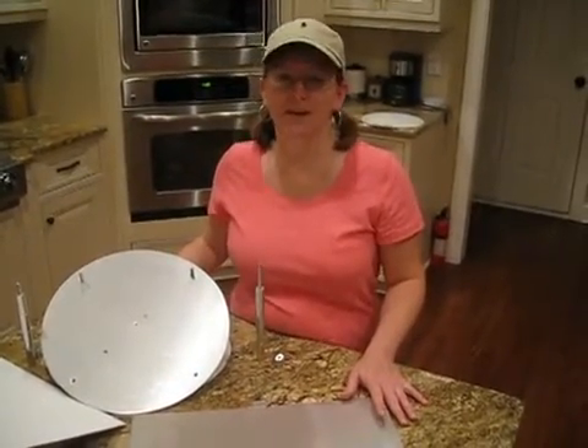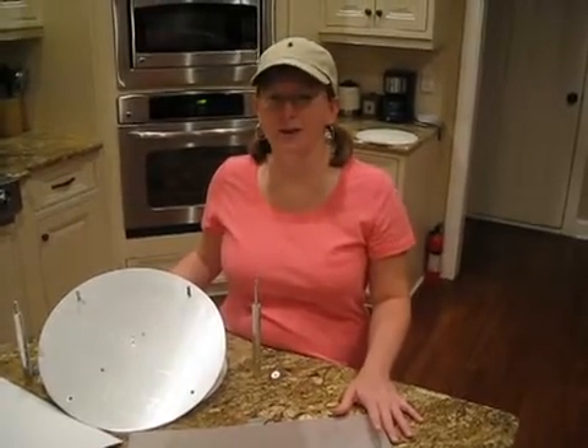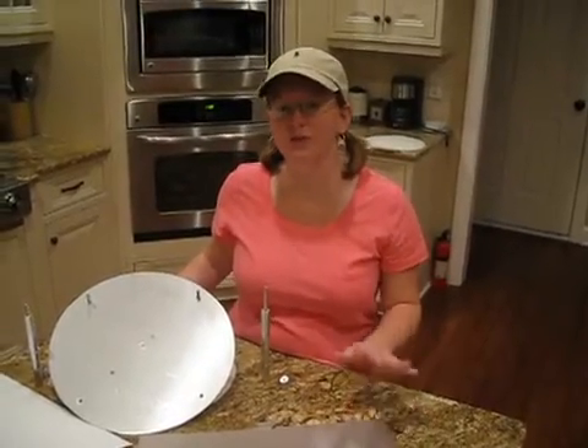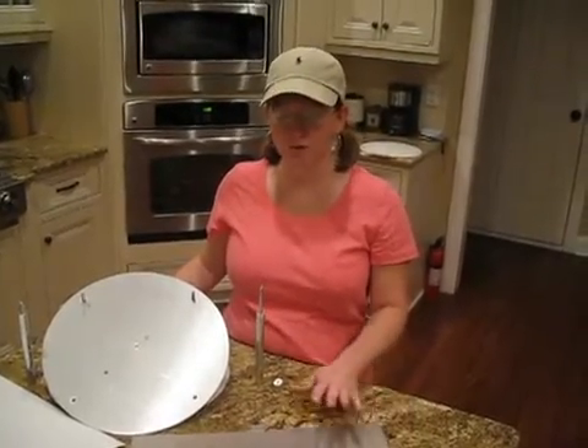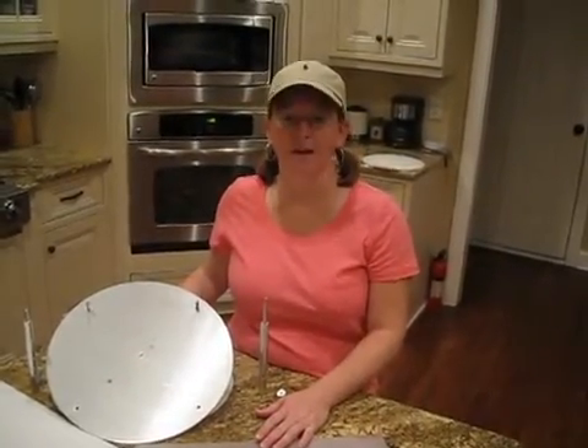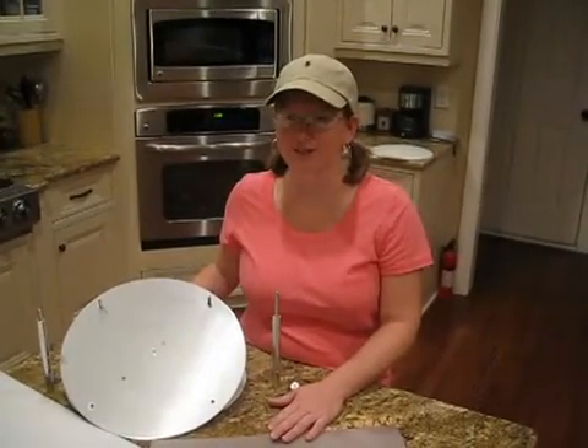Today, Topsy-Turvy Cakes and Whimsical Cakes are becoming more and more popular and in demand. CakeStackers has come out with a kit for you to use on your current CakeStacker support system for many, many different designs. Today I'm going to show you an example of using round and square. So let's get started.